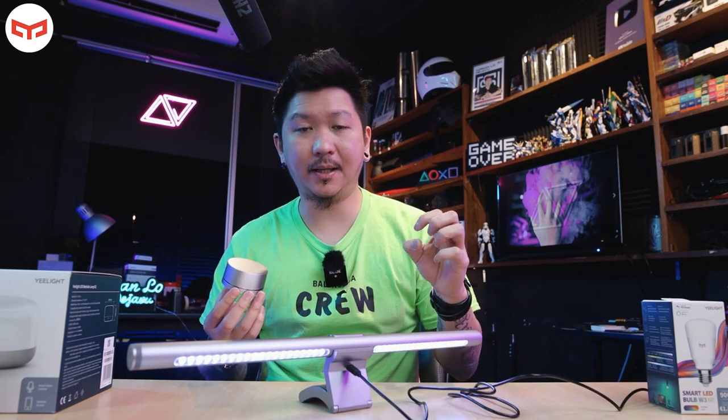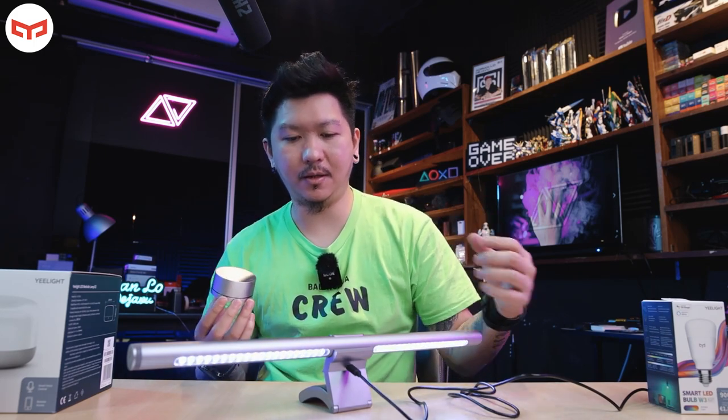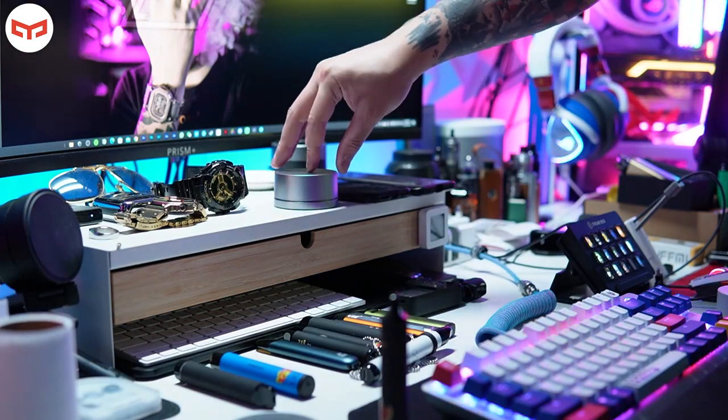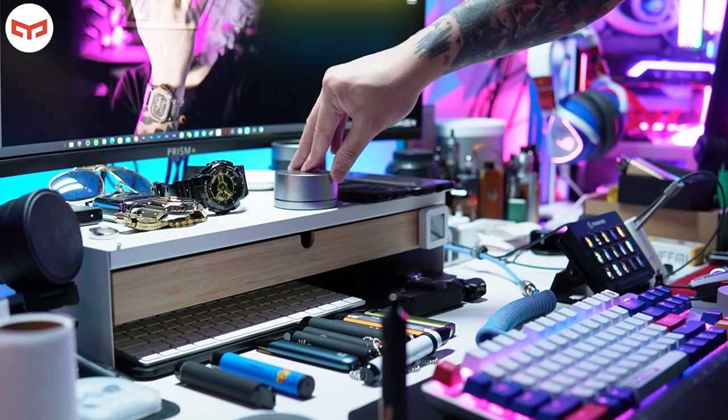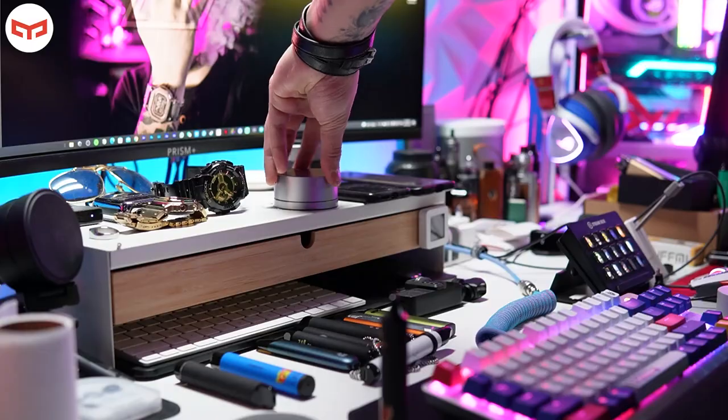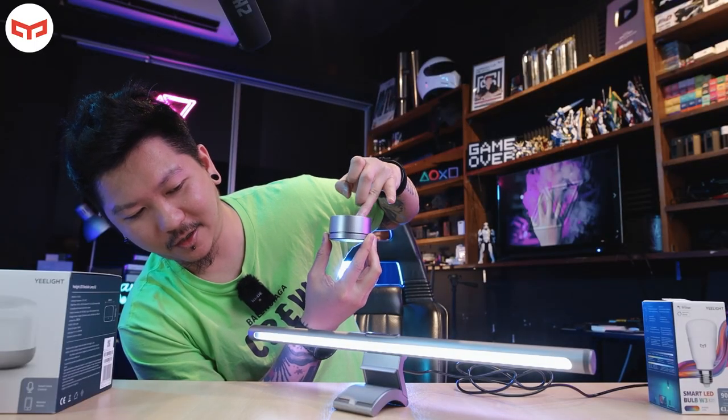If you want to turn on the back light, press longer and it will turn on. The back light just keeps dimming like this. Besides that, you can also change the color temperature — press it and then turn. You can see the Kelvin change: this is yellow, around 5000K, then 3000K, and it goes all the way to white color.